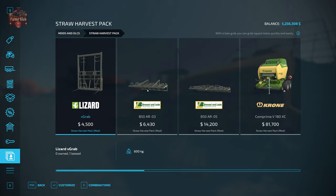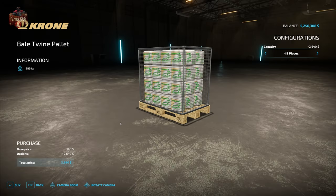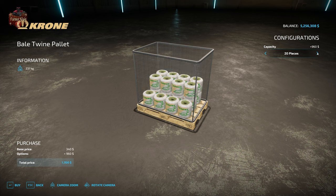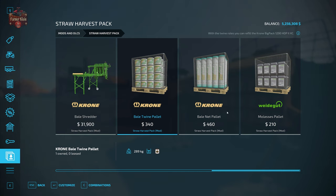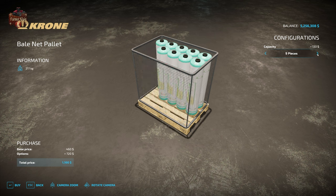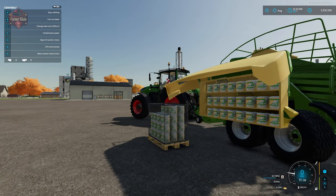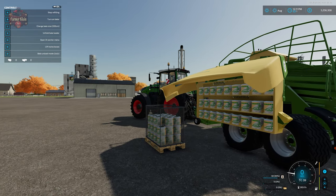Let's jump back to the shop to talk about those consumables. Bale twine is $340 per pallet — that's 48 rolls per pallet by default, and you can configure it in decrements down to as few as four rolls. Net wrap is $460 for a pallet and can be configured from 15 rolls down to 3 rolls. This particular baler can hold up to 66 rolls of bale twine, which is why we started out with two pallets.